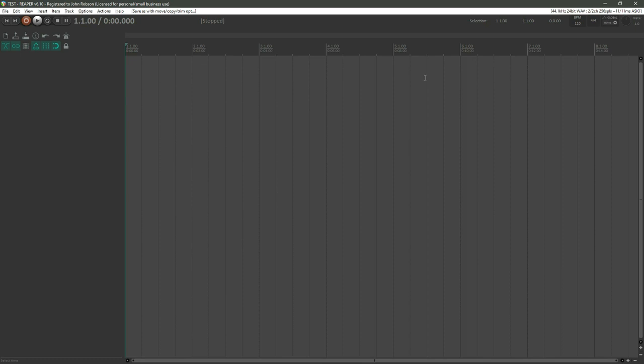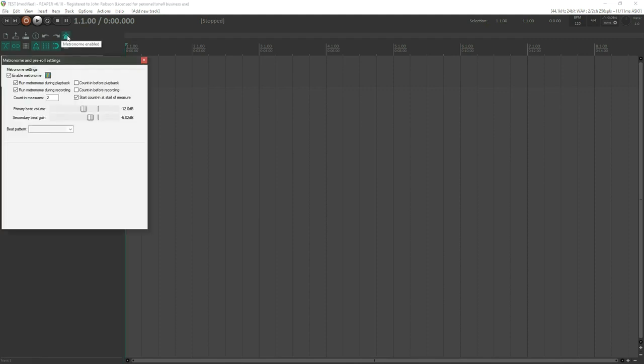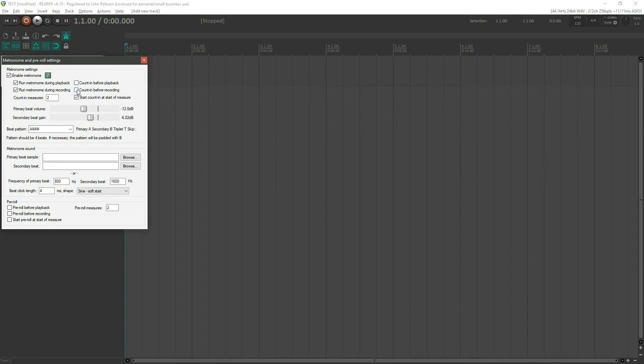With that set, let's start recording. We've got a tempo of 120 BPM — we'll leave it at that. Double-click anywhere to create an audio track. I'll plug in a guitar and turn the metronome on for a reference. In the metronome settings you can set a count-in before recording or playback and how many measures you want that count-in to be.